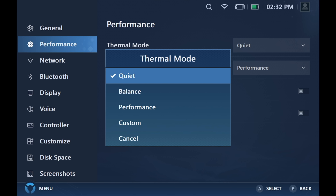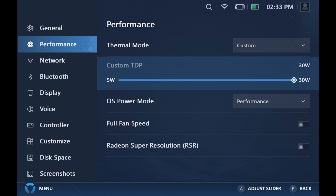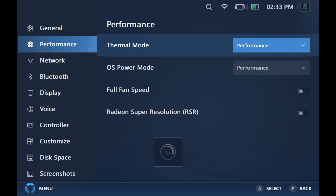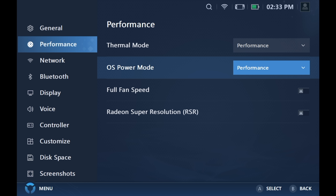Quiet mode is around 10 watts, balanced is 15. Performance will jump up to 30 watts in some cases and then come back down to around 20. We've also got custom where we can adjust the TDP from 5 watts up to 30 watts. For all of the gaming in this video I'm in performance mode. We can set the fan to go full speed — it does put out some air and a little bit of noise, but without that enabled it's actually a really quiet and cool system. I'm pretty impressed with the thermals. Legion Space allows us to customize everything on the Legion Go.